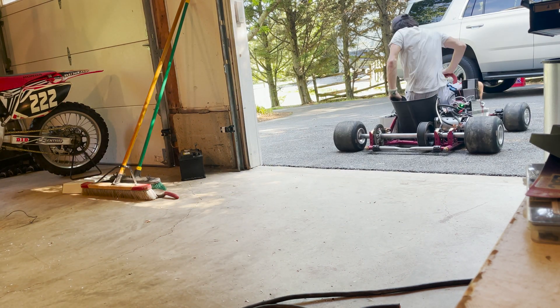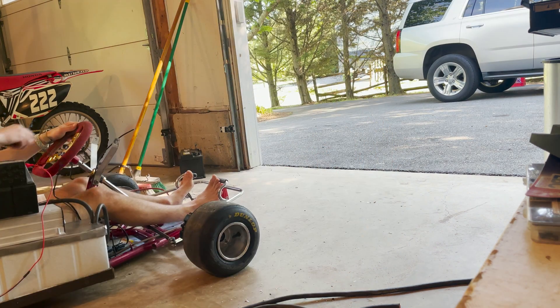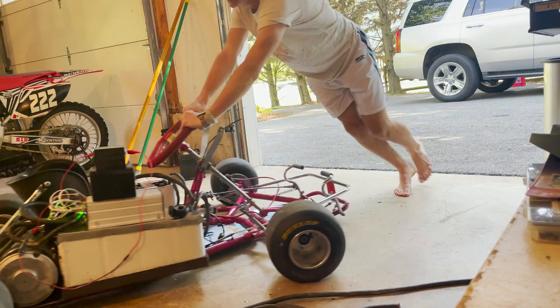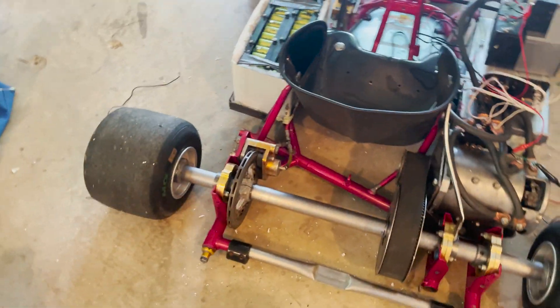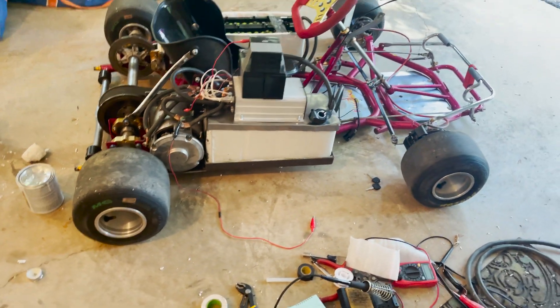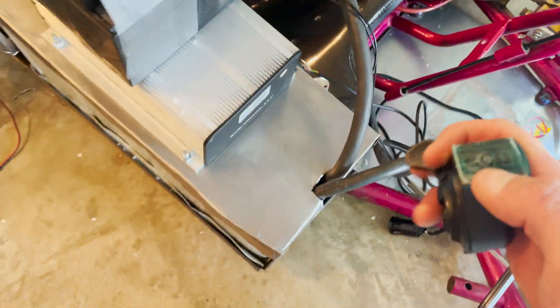Alright, well that was the first test, and all the limits are set to like 10% power, 10% RPM limit, 10% torque — all the things are turned down all the way. And even at this, the acceleration is probably already better than my old go-kart, so that's kind of insane. I wired the throttle up — just three wires right there — and it also has a screen for voltage, which I'm gonna have to figure out how to do. I'll probably mount it somewhere right there.